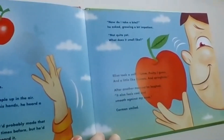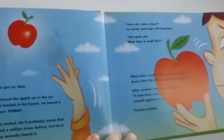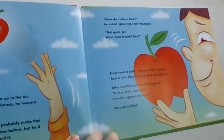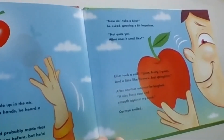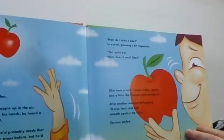"Not quite yet. What does it smell like?" Elliot took a sniff. "Hmm, fruity, I guess. And a little like flowers. And springtime." After another moment, he laughed. "It also feels cool and smooth against my nose." Carmen smiled.